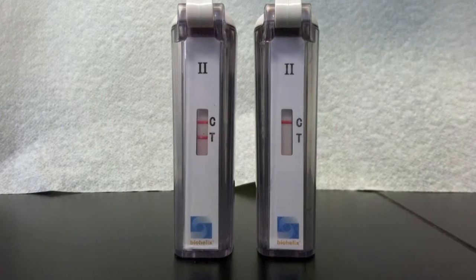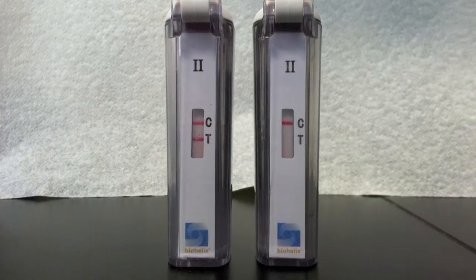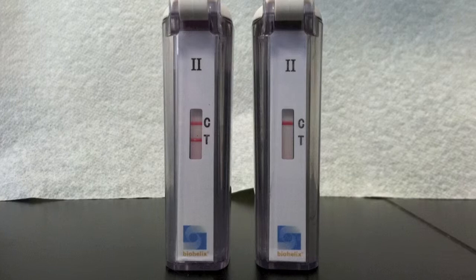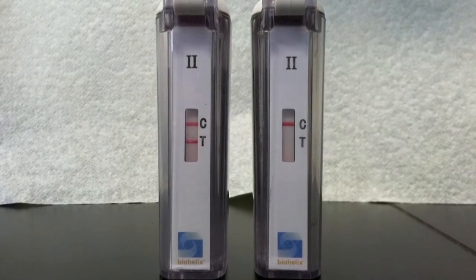When the T line is visible, it means the test is positive. When the C line is visible and the T line is not, that means the test was negative. We got positive for our positive control and negative for our negative control.